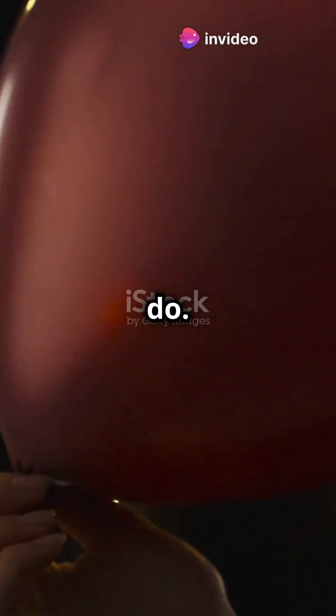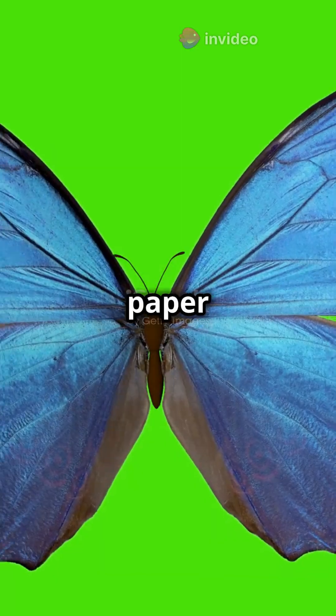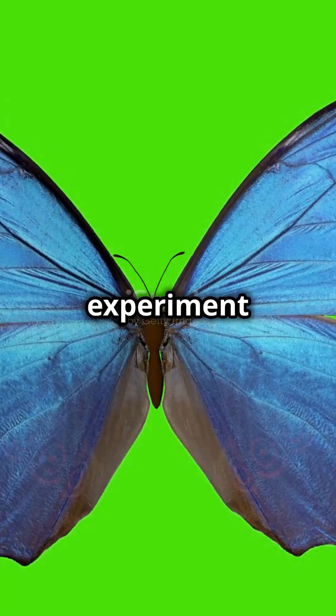You won't believe what this balloon can do. It might look like an ordinary balloon, but today we're going to use it to create a little bit of magic. We're going to bring a paper butterfly to life. Get ready for an exciting and shocking experiment you can do at home.